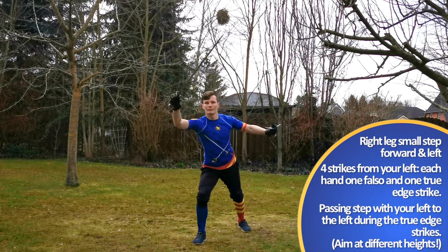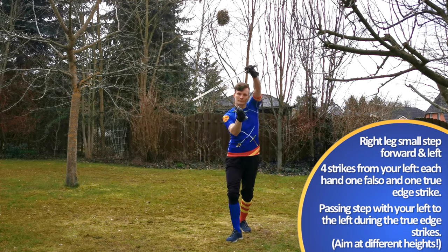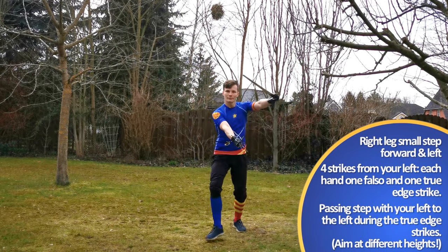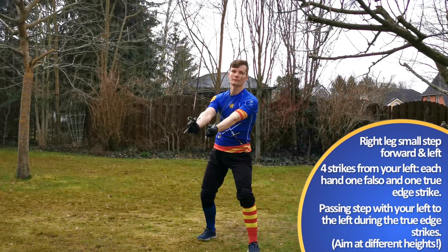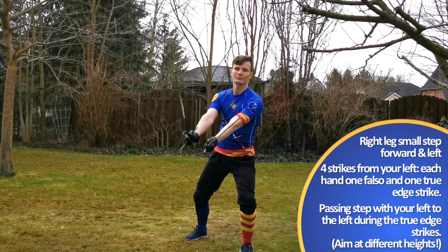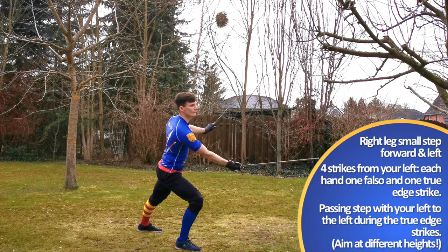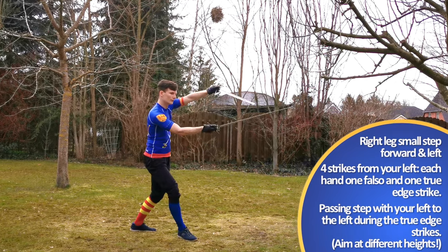These two ensure our safety. Our right hand clears any thrusts towards our torso or head, and our left protects us from any blows. Feel free to beat the false edge of your right into the left sword, like in the crossed swords defense of earlier chapters. In my opinion, both actions are closely linked.